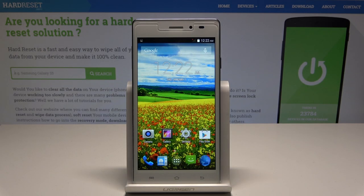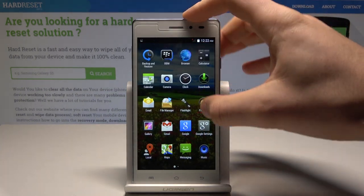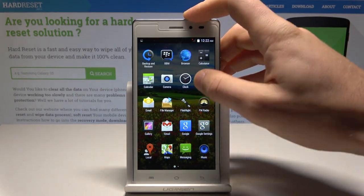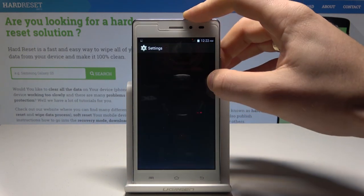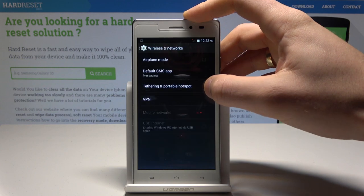Here I have the Zyrex ZA987. Let me show you how to enable portable hotspot on this device. Starting from the home screen, tap the apps icon, find and select Settings. From the list of settings, choose More under Wireless Network.